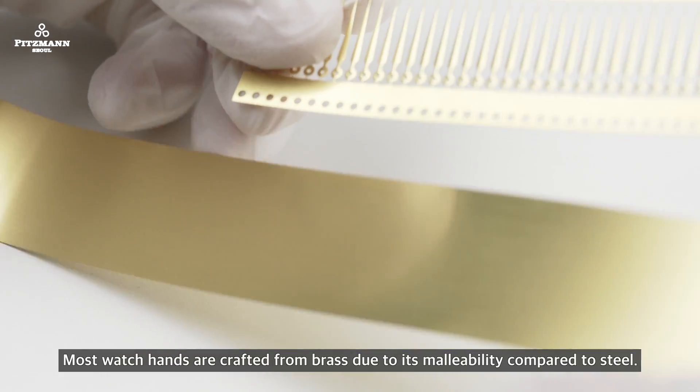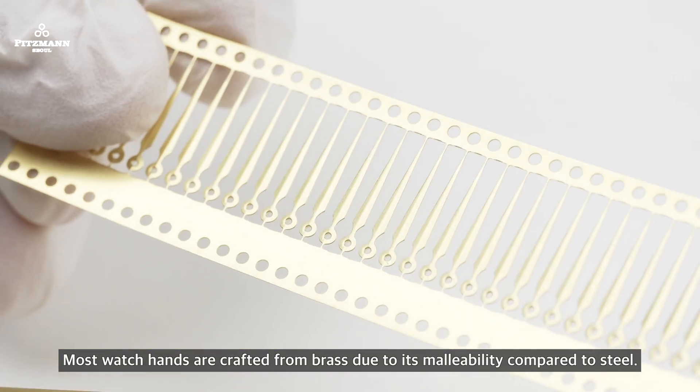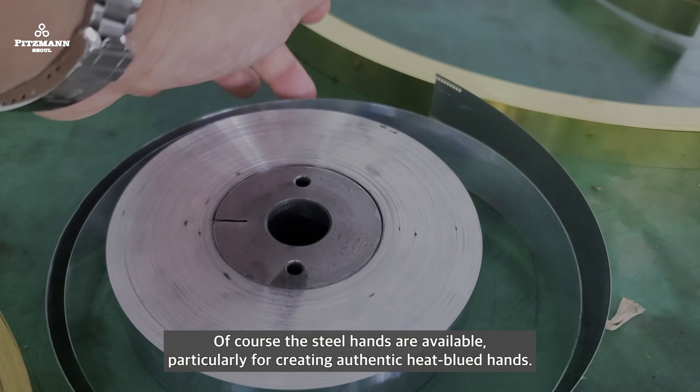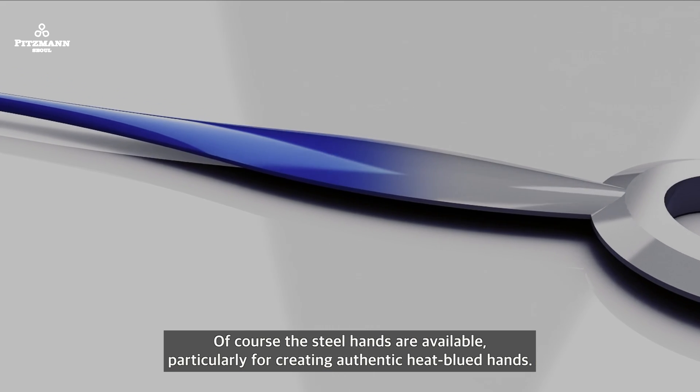Most watch hands are crafted from brass due to its malleability compared to steel. Of course, steel hands are available as well, particularly for creating authentic heat-blued hands.